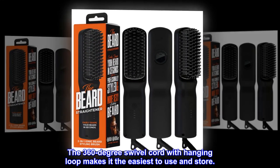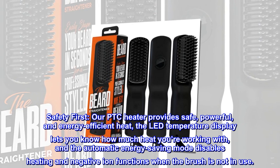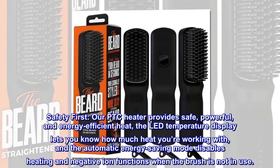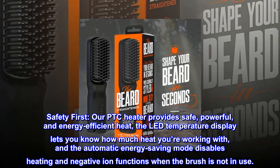The 360-degree swivel cord with hanging loop makes it the easiest to use and store. Our PTC heater provides safe, powerful, and energy-efficient heat. The LED temperature display lets you know how much heat you're working with, and the automatic energy-saving mode disables heating and negative ion functions when the brush is not in use.